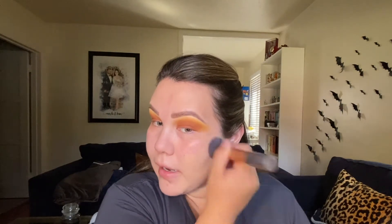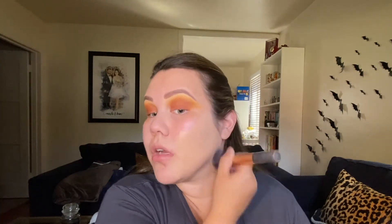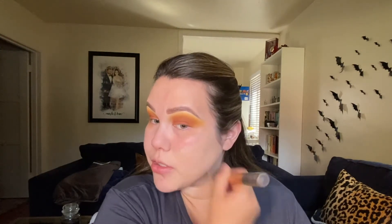My chin is breaking out super bad right now — I have a facial scheduled on Sunday, so I'm really excited to go. I'm trying not to pick at my pimples because I'm so fair that anytime I get a pimple, I basically already know I'm going to scar. If I pick at it, it's going to scar even worse. So I'm trying really, really hard not to pick, but it's kind of hard.